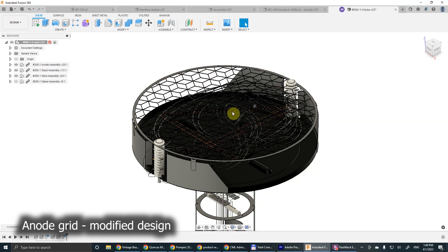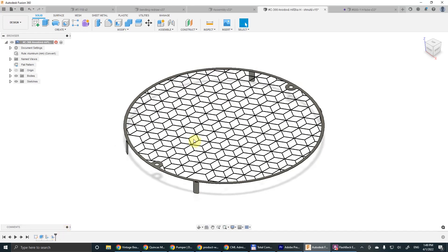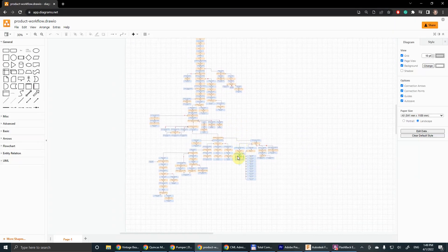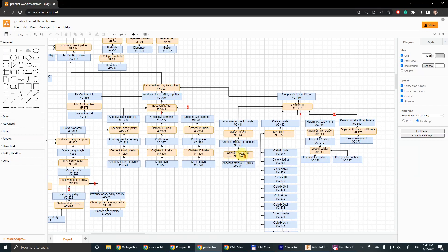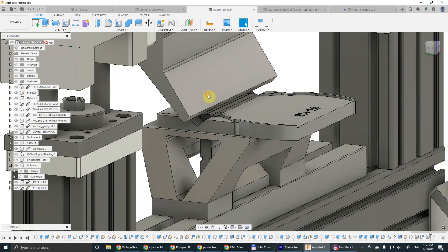Before we can use the anode grid for assembly we need to bend these little tabs. On the manufacturing breakdown there is a procedure for bending of the anode grid, and for this task we designed a part to be 3D printed and used on a press brake.